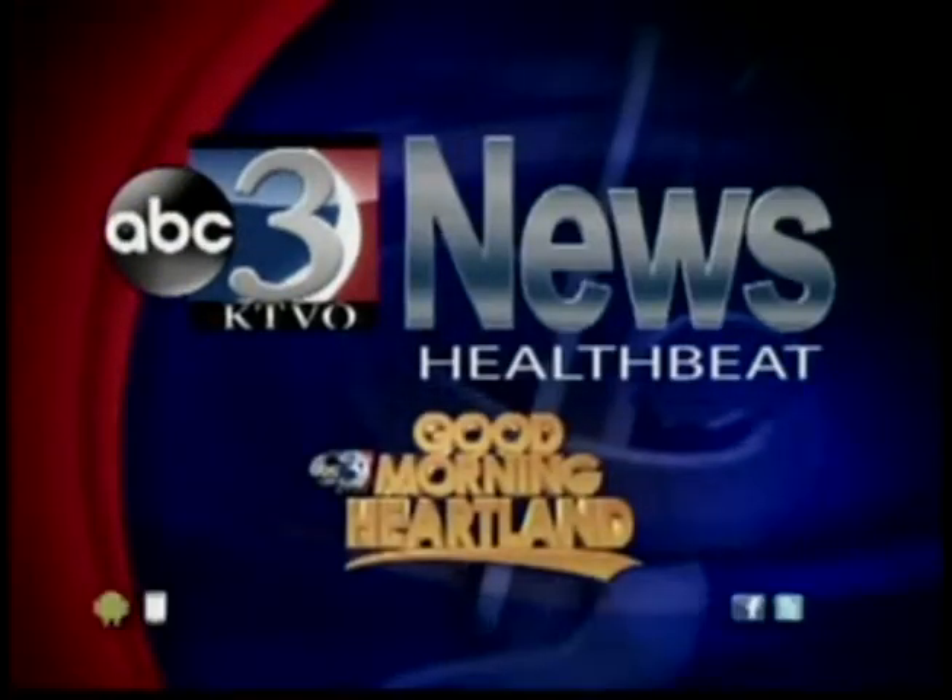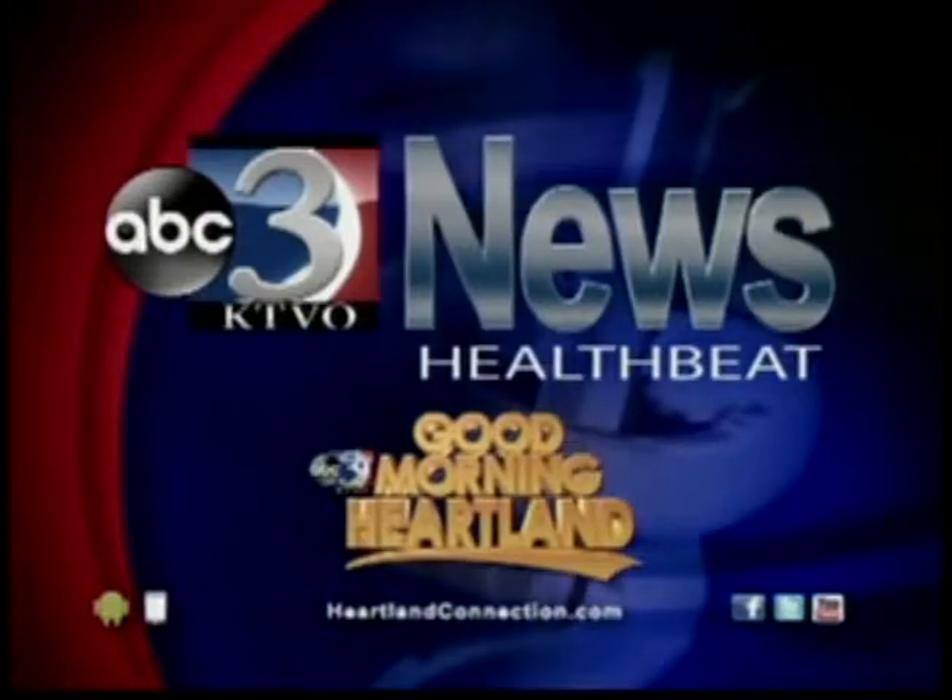And now, HealthBeat on KTVO's Good Morning Heartland. From the HealthBeat back to sports, fueling your body for optimal performance. Jacqueline Schutte is hanging out with dietitian Debbie Geild to show us how a delicious breakfast smoothie can do just that.